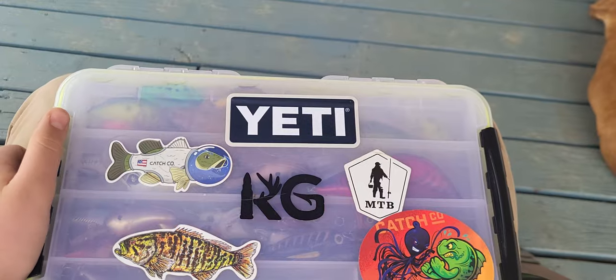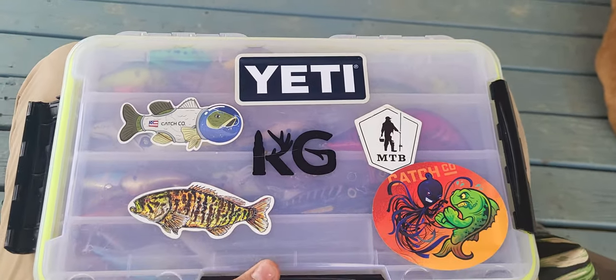Anyways, let's get into the tackle stuff now. I have a lot - this bag's about 20 pounds, no cap. First we have this KG tackle box right here - got all the latches on it.